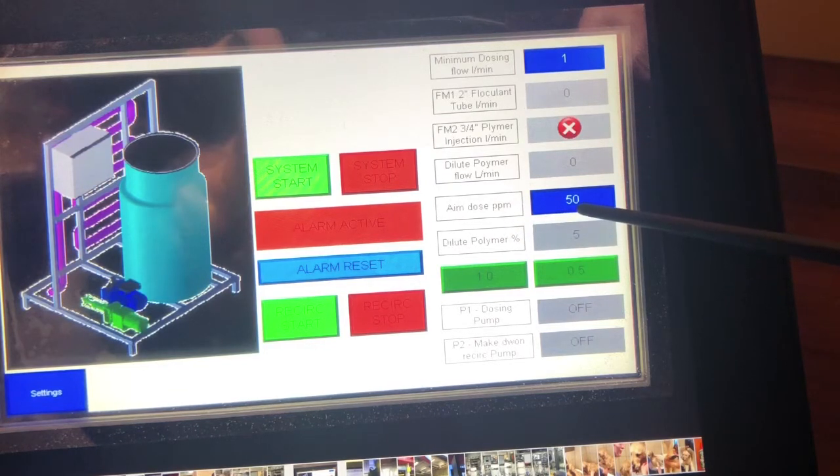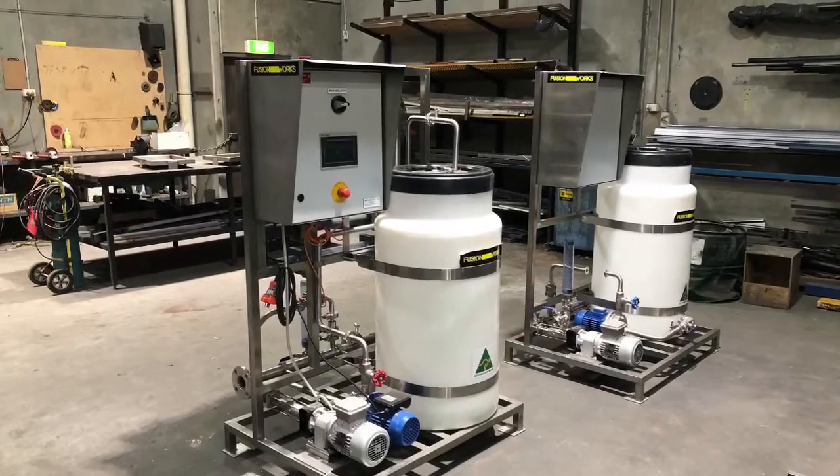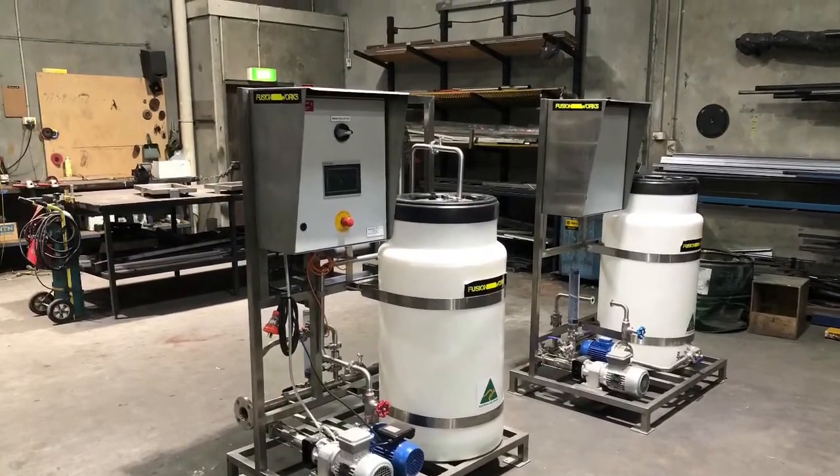Down here we've got our aim dose rate in parts per million. After some jar testing we work out what our parts per million dose rate should be. Here we choose our polymer percentage — either 1% or 0.5%. There you go, the Fusion Works make down and dosing system. Thanks for watching.